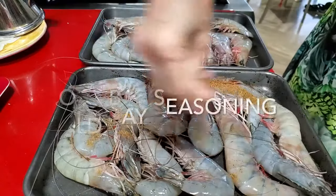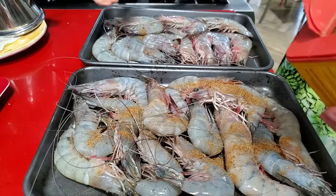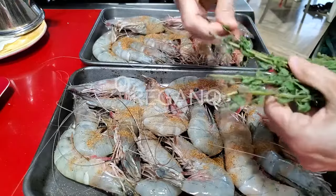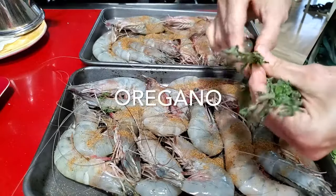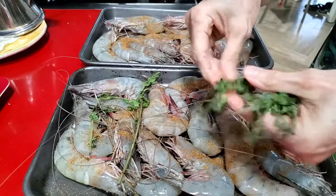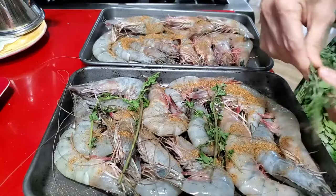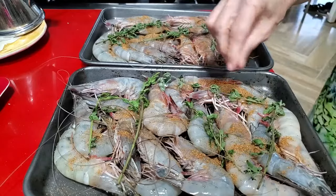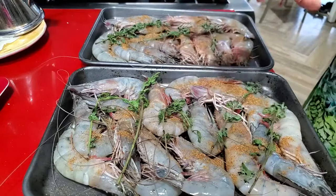We're gonna make some jumbo shrimp. The first thing we're gonna do is add our all-day seasoning onto our shrimp, then some sprigs of oregano. These shrimp have their shells on them, so we are going to over-season them, and they are gonna be served with a delicious salsa that you can make in minutes.